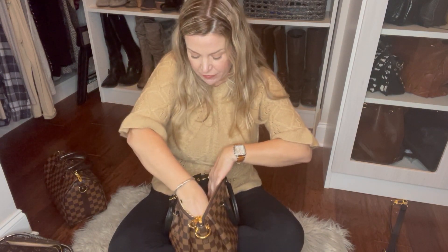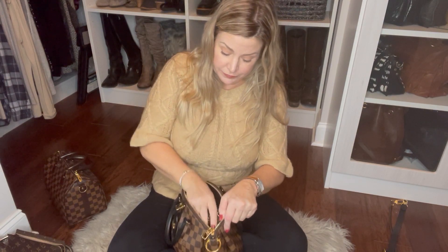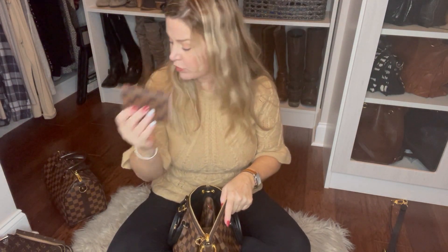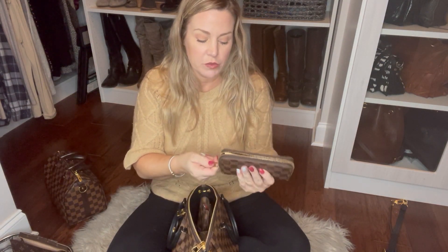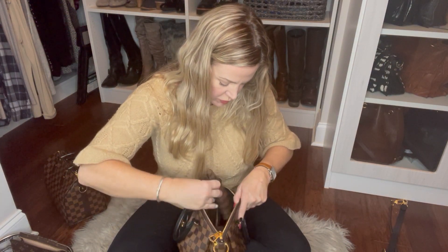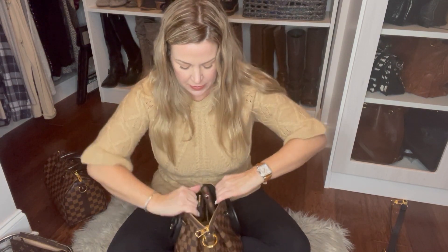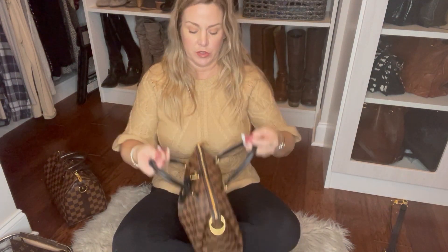We'll throw in a mini pochette because we've got lots of stuff to carry. Let's take out the Rosalie coin purse and replace it with a larger wallet — this is the old zippy compact. I love this wallet, I'll never sell it. Let's reorganize a little bit. Here's all of those items — let's close her up. Yeah, got a lot in there!